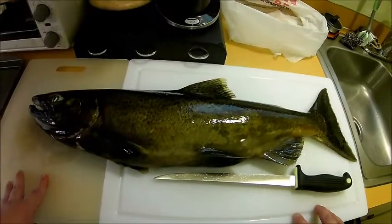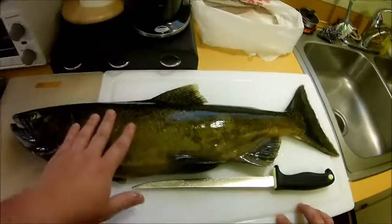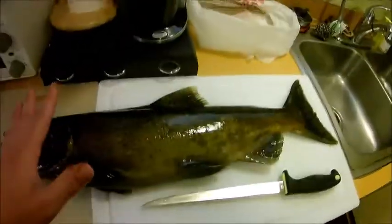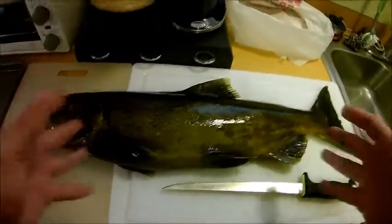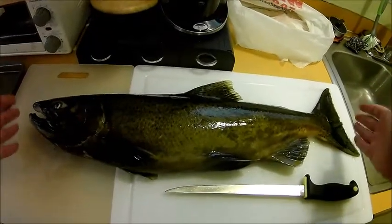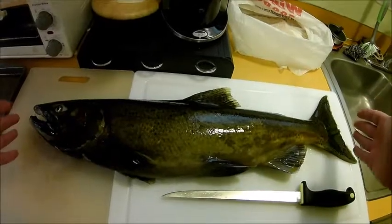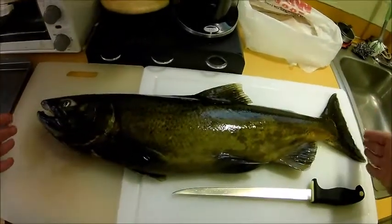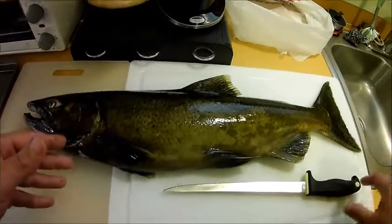What's up everyone, Scott the Trout Hammer here with another video teaching you how to clean and fillet a fish. Right here I've got a Chinook salmon — this is actually the smallest salmon I've ever caught. It's just long enough to be considered an adult salmon that you have to tag and report on your harvest tag. It's 25 inches, so I've got to use two cutting boards here.